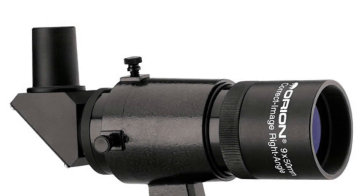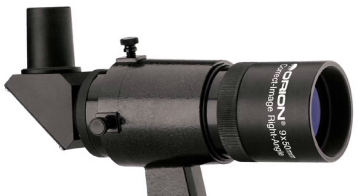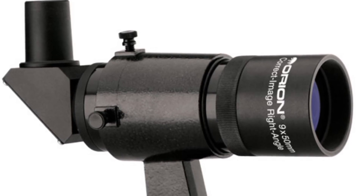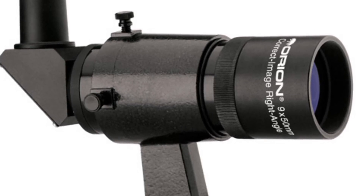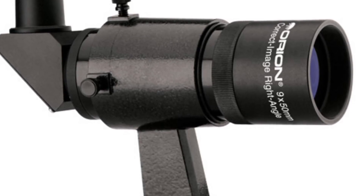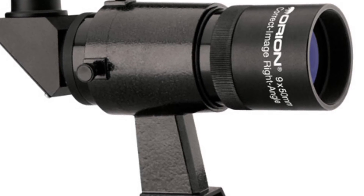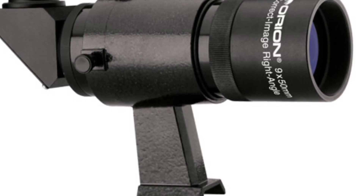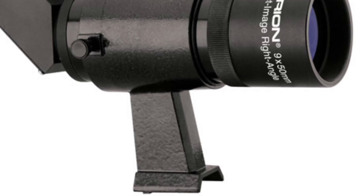If you have a hard time with your finder scope, you may consider upgrading it. There are many different styles out there from red dots to crosshairs, magnified and non-magnified versions. I like the magnified 9x50s. If you were looking for the Crab Nebula for the very first time, it might be a little difficult to find without magnification. You could use a program like Stellarium, and you can see some of the fainter stars that your eyes can't pick up, and it'll help you map out the sky better and more easily locate the object you're looking for.